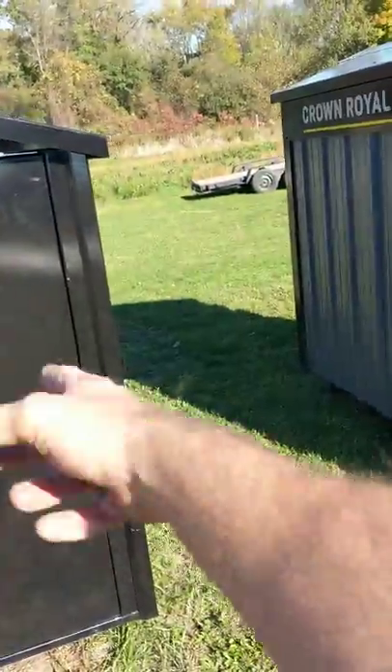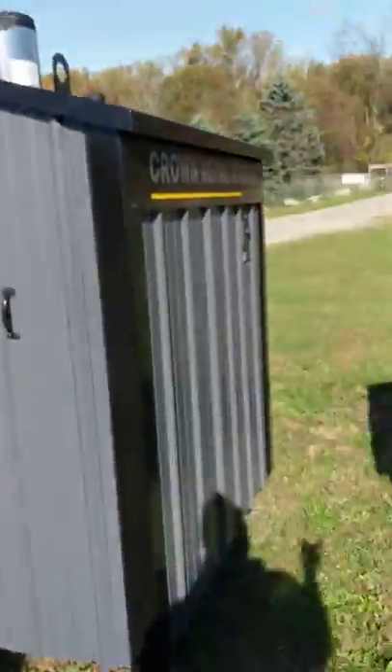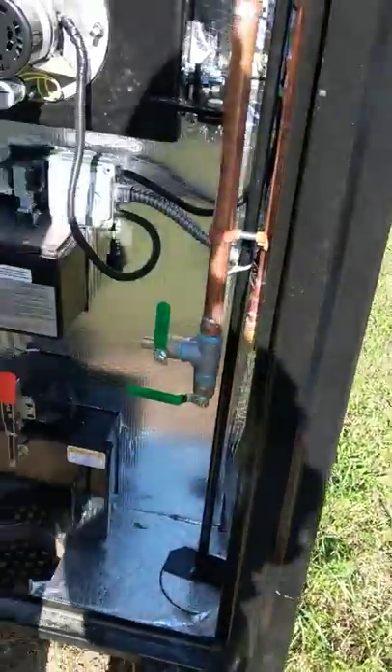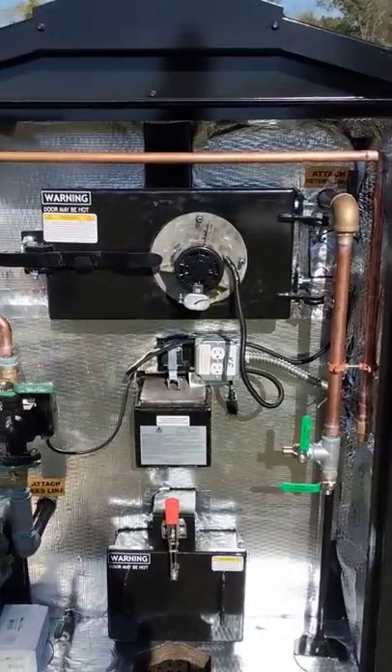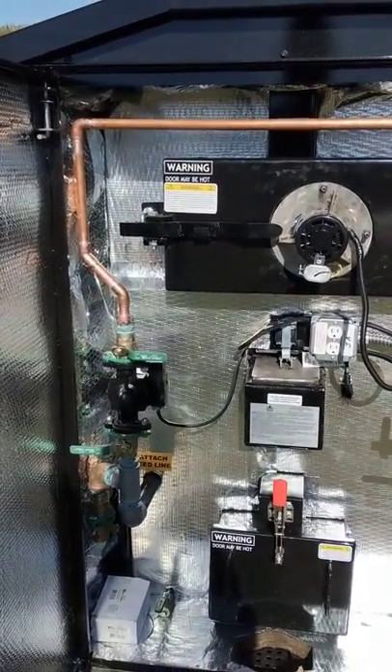Now let's go around to the back. This is a design change for 2019 — they put a latching swing-back door as opposed to their old style lift-off doors. I like both, to be honest with you. I'm not quite used to this yet — it's a new change for this year. Open this one up now. This stove is plumbed — it's ready for delivery tomorrow. It's going over to Bellevue, Michigan. It's going to go heat a house and a small shop over there.